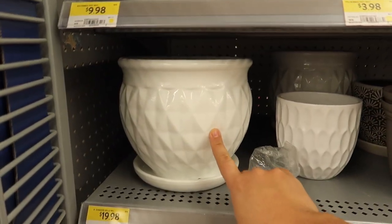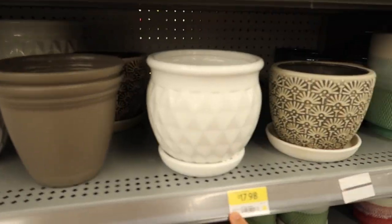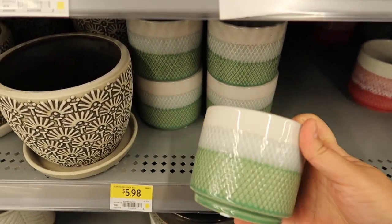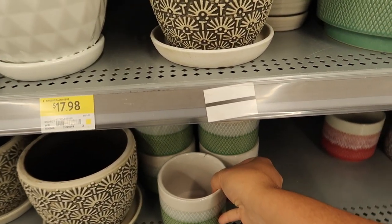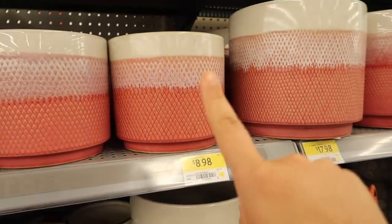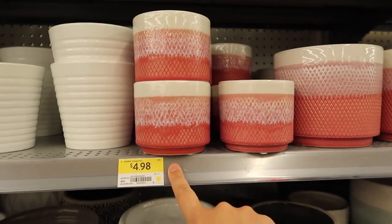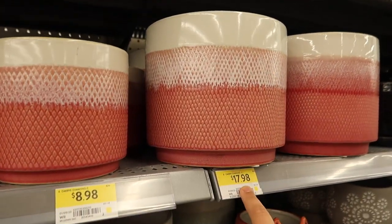Over here you have this style — it's white and it has the attached saucer for $20, and they have a smaller option as well. I like this color palette — look how cute that is, with green, blue and white, and then you have the big one here too. They have the same style but in a pinky red. The smaller one is $5, the bigger one is $9, and then there's an even bigger one for $18.